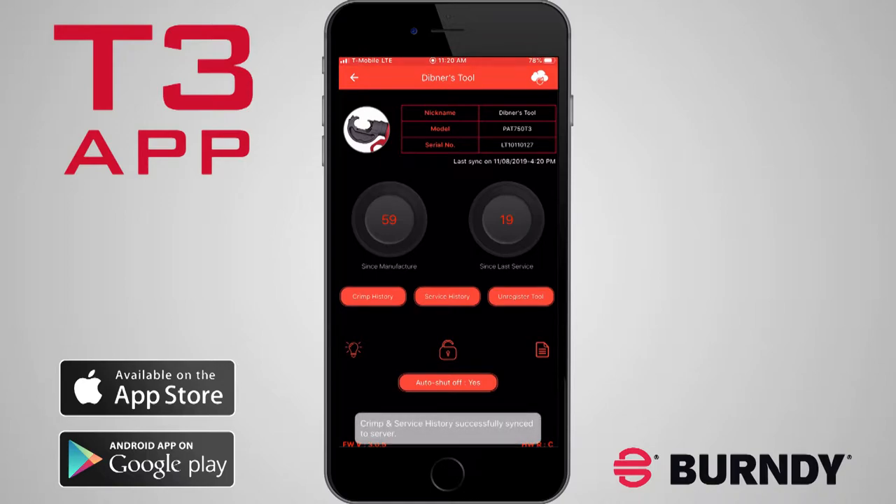From here, there are a variety of functions accessible by tapping the following icons. The cloud icon allows you to manually sync crimp data to your account. The app will automatically sync as well when connected to the internet.